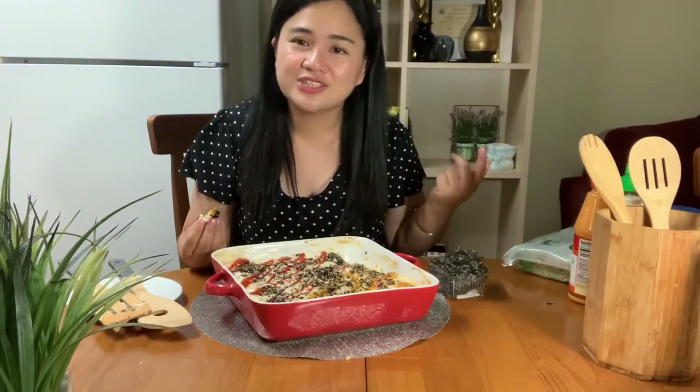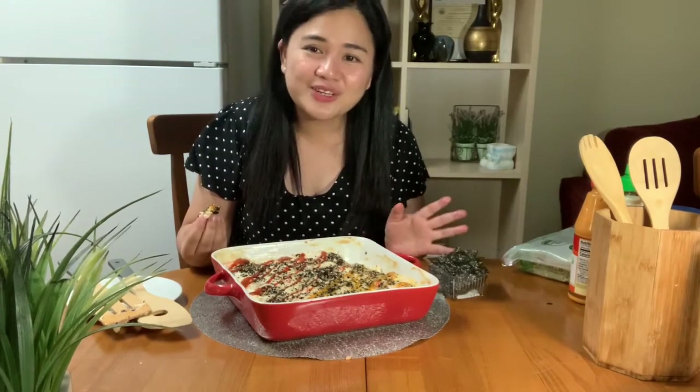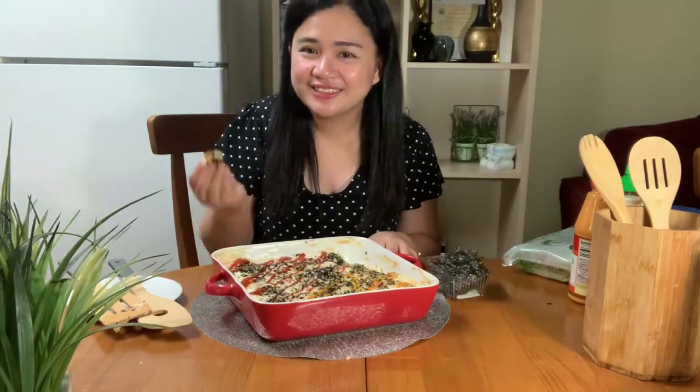I hope you enjoyed. For those of you who are new to this channel, please don't forget to like, comment, and subscribe. Just hit the notification bell so that you'll get notified whenever we post new videos. Thank you guys for watching, and I'll see you guys on our next vlog. Cheers!